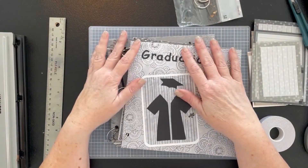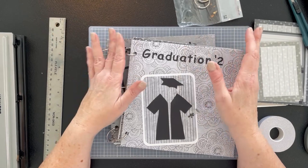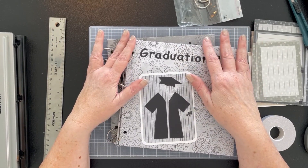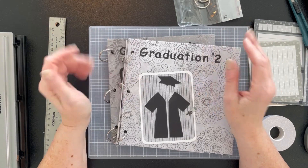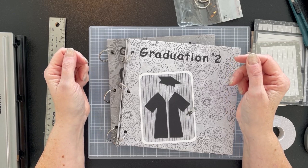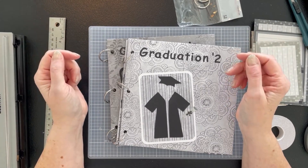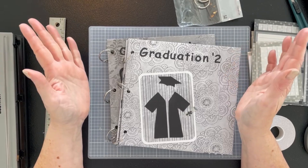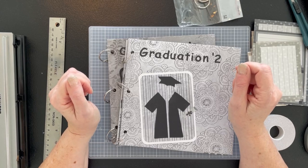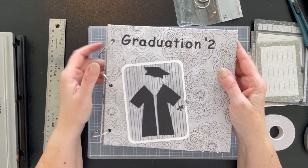Hey everybody, it's Karla, welcome to the Happy Bookmaker! How's everybody doing today? It is a beautiful day in Colorado — we've got a little bit of snow on the ground but it's melting. I have a little bit of a cold, I was just traveling. You know how you often catch a cold on a plane? That happened to me, but I'm feeling pretty good actually — it's just annoying. But it's that time of year: it is graduation time.